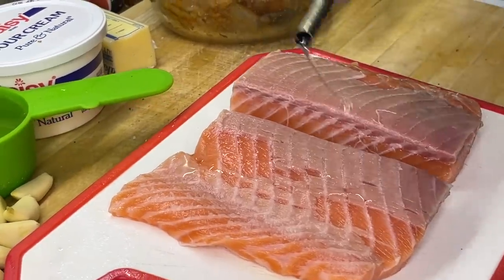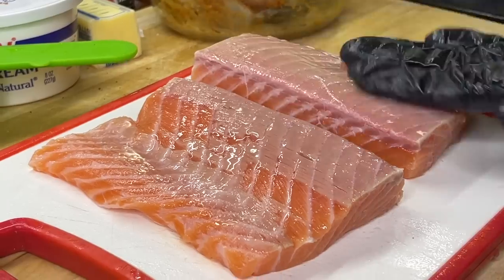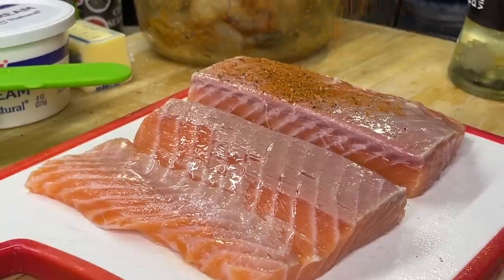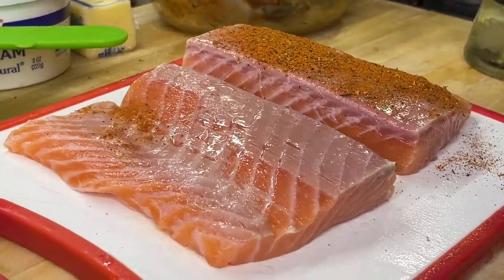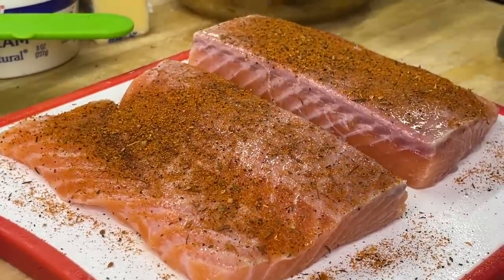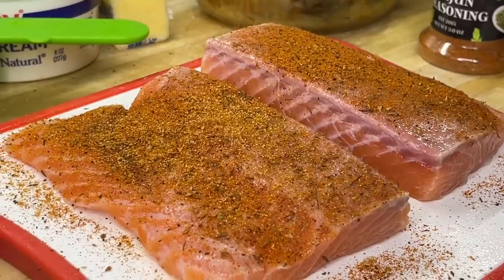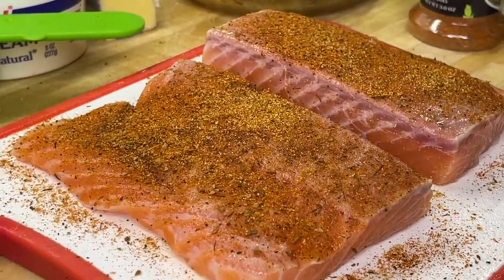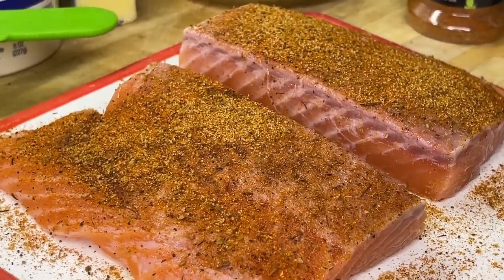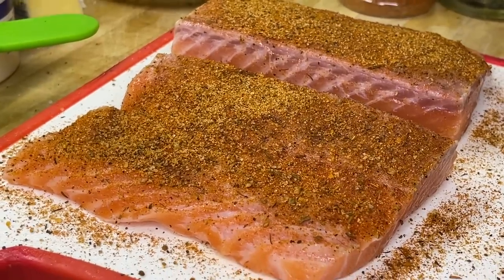Time to season up the salmon. We're going to hit it with a small drizzle of oil and rub it in. First things first, we're going to hit it with some Cajun seasoning because we're going to blacken up the salmon. Make sure it's well covered and well coated. We're also going to hit it with a little Old Bay for some extra flavor. And we're going to hit it with some of that Cedar Plank Salmon seasoning, also known as seafood seasoning.